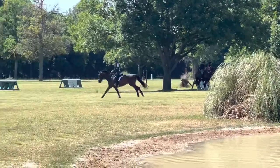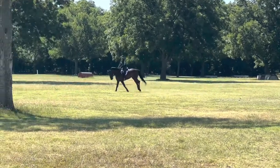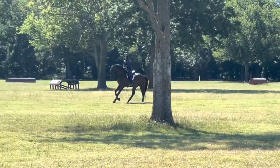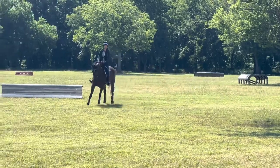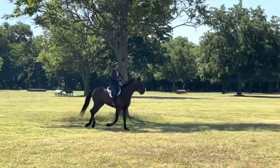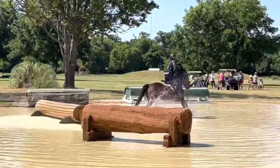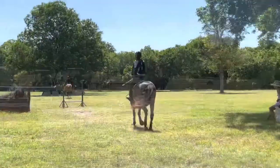We make a nice loop around and jump the log inside the water going the other way — a little more difficult since it's so close to the front of where the water starts. Pulling her head up and picking up that balance, she took a nice shot over it and jumped fantastic.